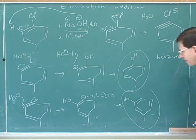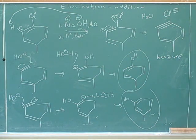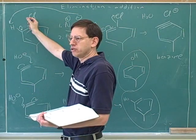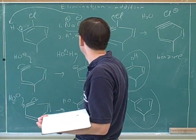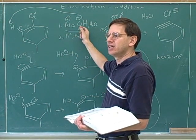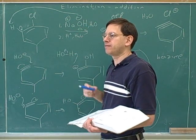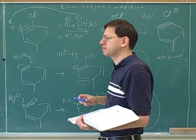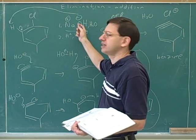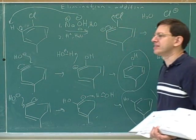So what do we need for this reaction? We need a good leaving group — usually a halogen — and then sodium hydroxide, water, and heat. We didn't need heat for nucleophilic aromatic substitution because we had the nitro activators. But if you're doing the benzyne reaction, you need the heat.